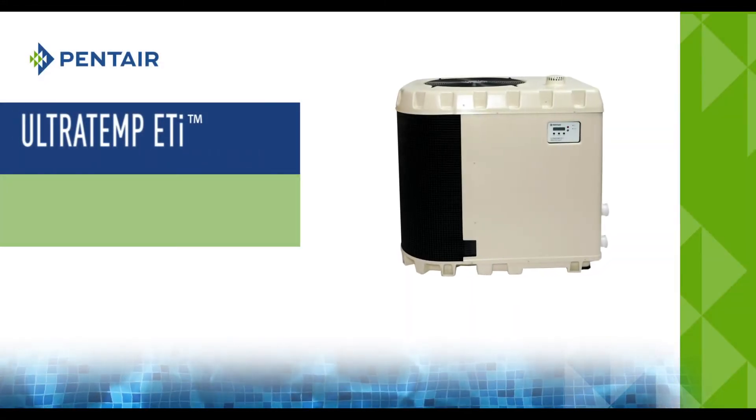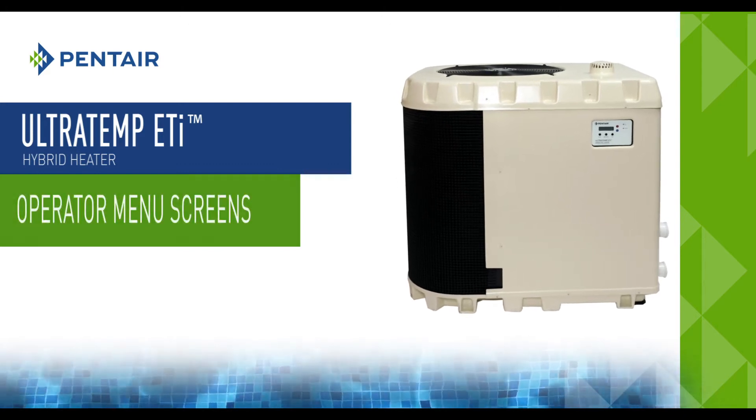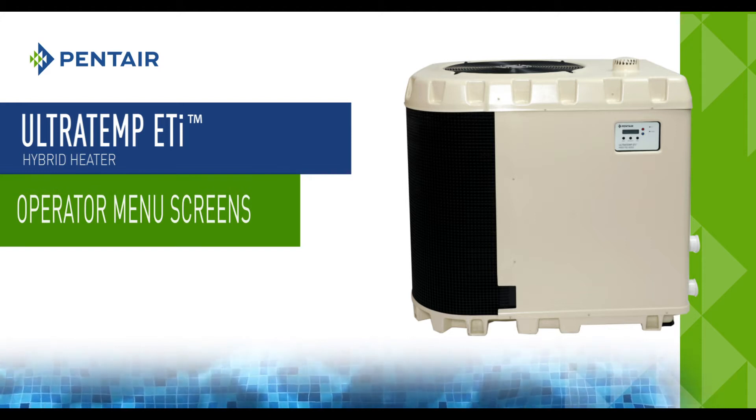Welcome and thank you for selecting the Ultratemp ETI Hybrid Heater. In this demonstration we will navigate and operate some of the menu screens of the Ultratemp ETI Hybrid Heater.